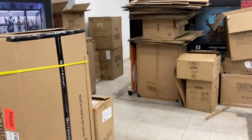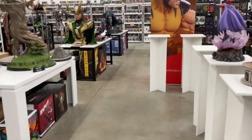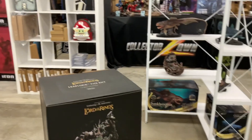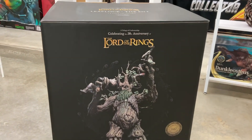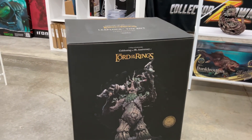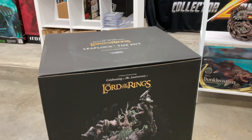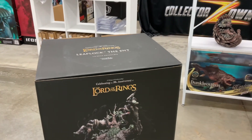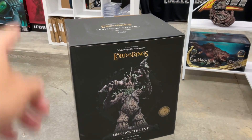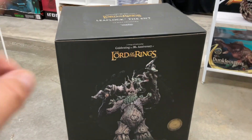Another day, another statue, another box to rip apart. You might be hearing the train because it passes through here and it's massive — kind of like this statue from Weta Workshop, Lord of the Rings. Leaflock the Ent, 1:6 scale, 347 limited edition pieces. Weta and I are connected — we talked to them at Toy Fair, fantastic people with a great booth. We can get them from New Zealand to you.